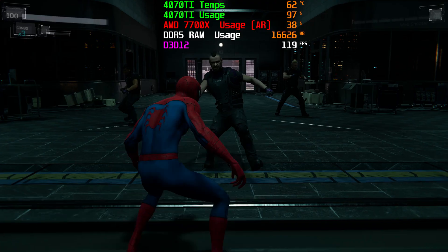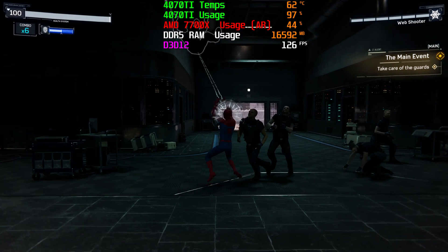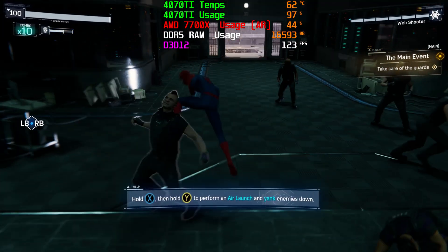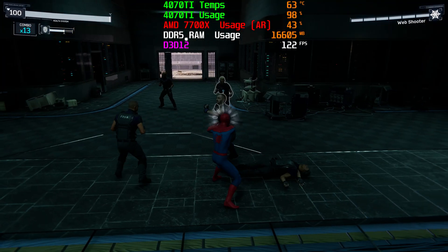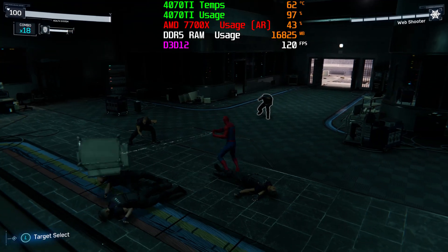DLSS 3.0 is the newest version of DLSS from NVIDIA, and we wanted to see what that was capable of as well. When we enabled that, we were actually getting about 20 to 30 more FPS with ray tracing on. So if you want a GPU capable of playing new AAA titles with basically all the bells and whistles and higher settings turned on, this is definitely the GPU that can do it.